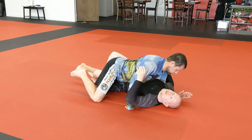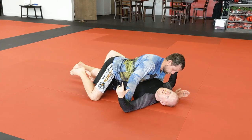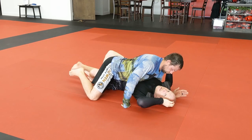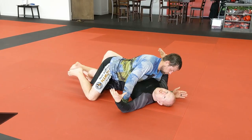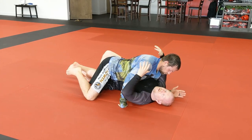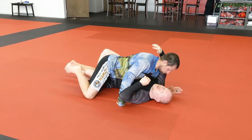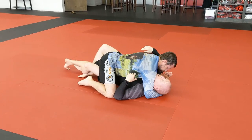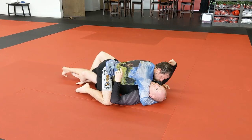Let's assume that Chad got this far side underhook — he's doing a good job, he's got me flattened out on my back. Step one to getting this going is getting the underhook back. There are two really good ways that I like to work. The first one is called the Jaws of Life. Chad's doing a good job: he's got head and arm control, cross-face pressure on this side, the underhook on the opposite side, and I just don't have anywhere to dig my underhook.